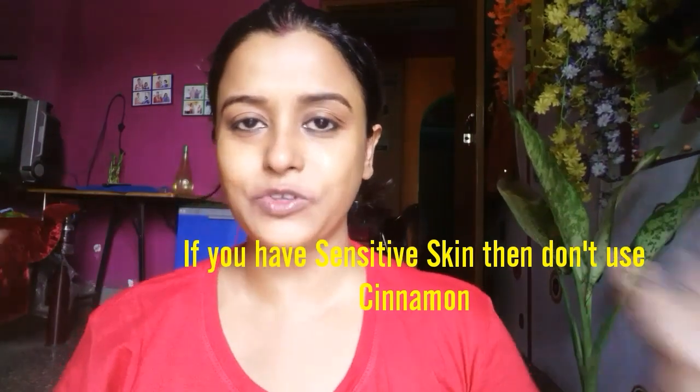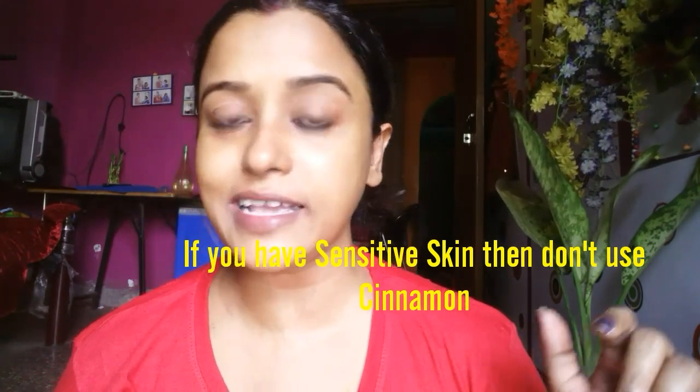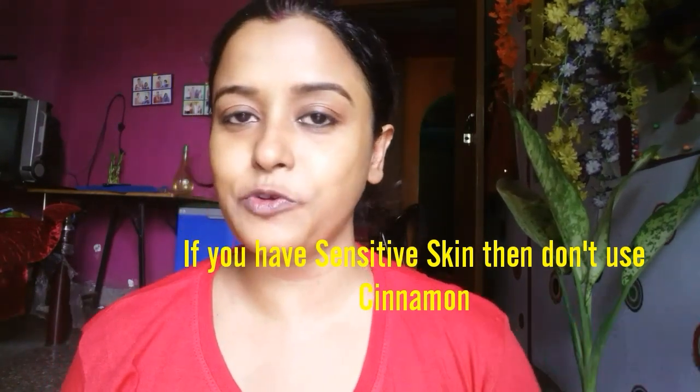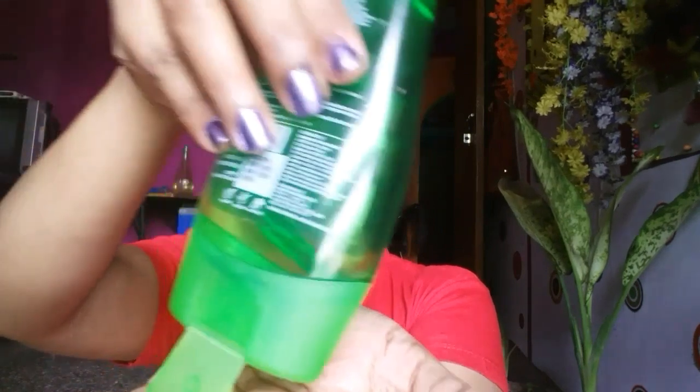Otherwise, it's good for all skin types. As you can see, my skin is glowing. This is water in this towel — I am wiping my face to prove that nothing extra is on my face right now. There is a little bit of burning sensation, but for that I can use a little bit of aloe vera gel. This burning sensation will go away, don't worry.